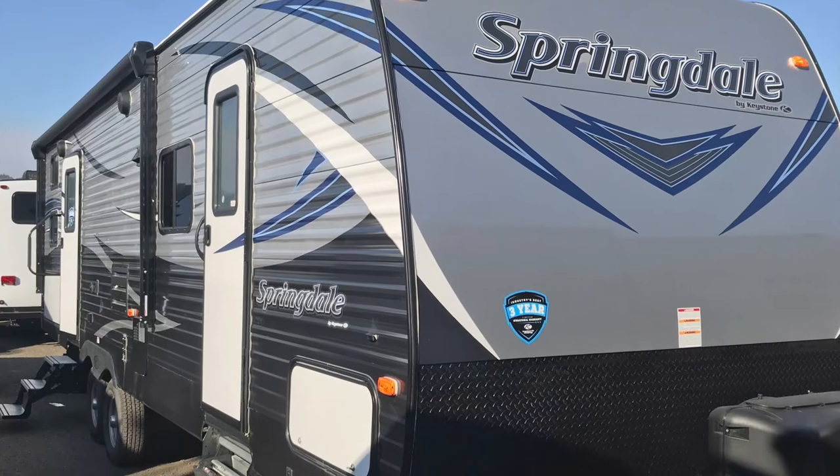Thank you for watching. Redwood Empire RVs, here in Ukiah, Shadow of the Redwoods. I appreciate it. Thank you. Bye.